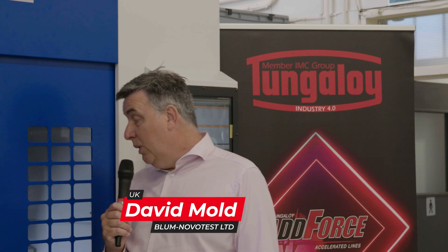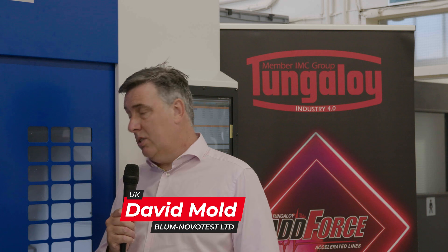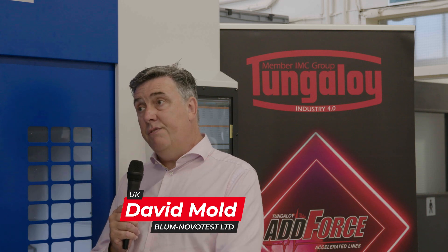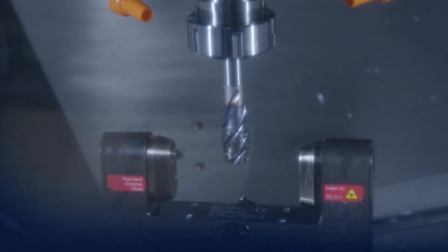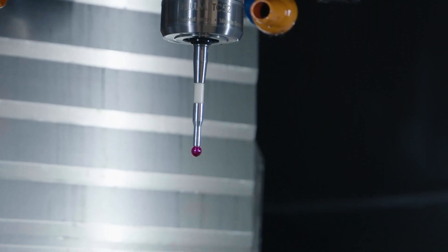With David from Bloom Novotis — what have you got in here? We're showing here on this machine a new Digilog family of products, starting with the LC50 Digilog laser system, which is a tool monitoring and tool control system for completely controlling your cutting tool in the machine. We've also got spindle probes for controlling and monitoring the workpiece.